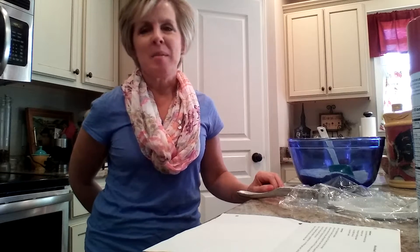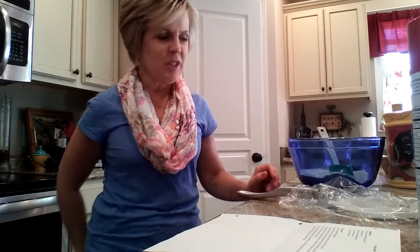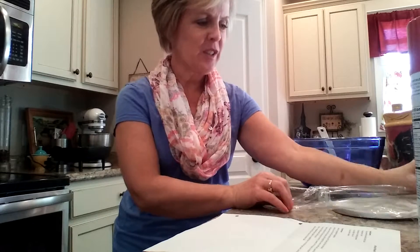Hi, this is Denise from RefreshHer and I welcome you to my kitchen today. I'm going to be showing you a video of how to make homemade tortillas. I have a really good friend who is from Mexico and she brought me into her kitchen and gave me a lesson or two, so I'll show you the techniques that she's taught me and see if we can get some good Mexican food going here.